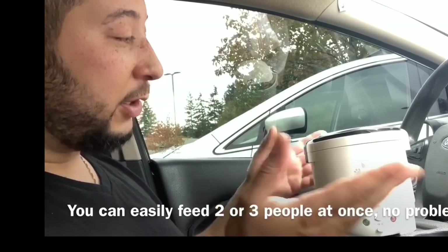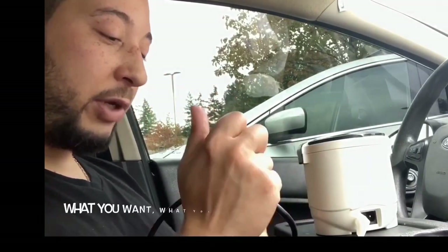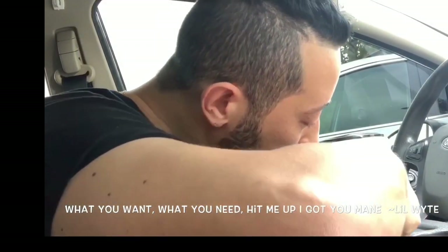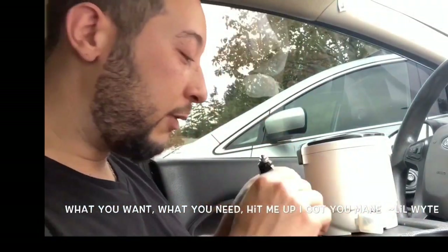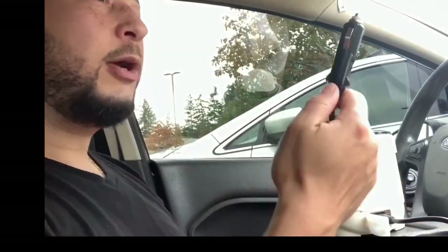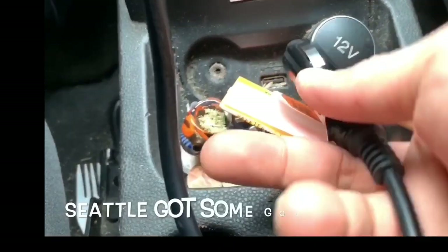Now it's time to plug it up — into the cigarette lighter in your car. That's the main benefit of this rice cooker: it works in your car.